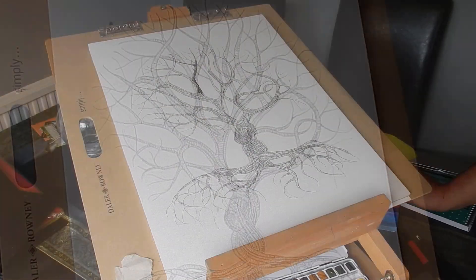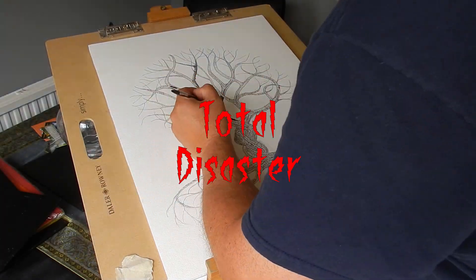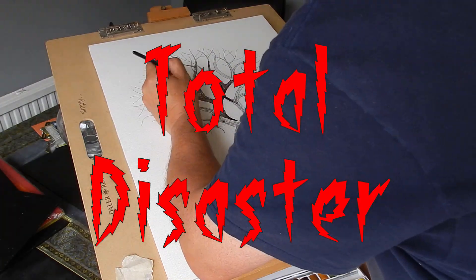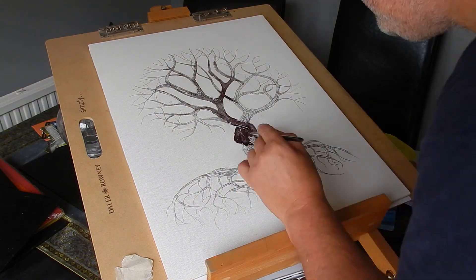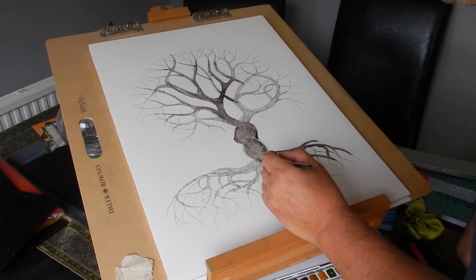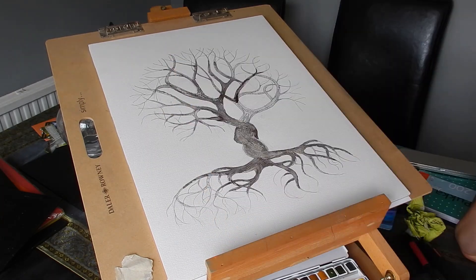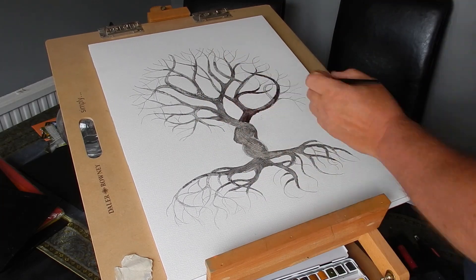Total disaster! I used the wrong ink. When I tried to put the wash on, the ink just ran and smudged, and I got this grey-black mess. My daughter — I could see on her face — she wasn't too happy. So I had to come up with a solution PDQ.